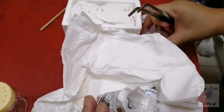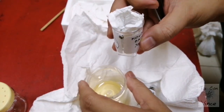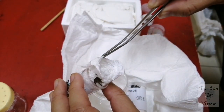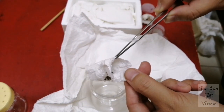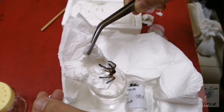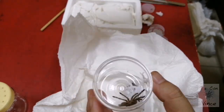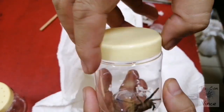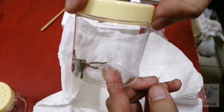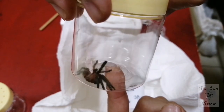This is a bigger one — very skittish creatures. Alright, this is a juvenile M. Balfouri. I have eight slings in a communal setup, but I'm not gonna put him in a communal setup because he is far too big for the others.